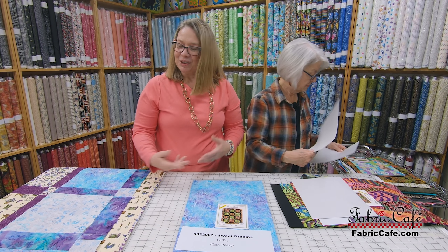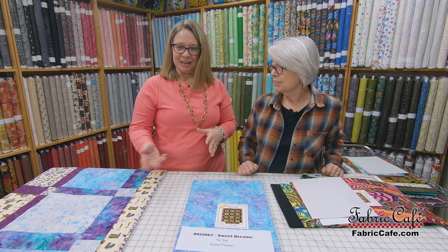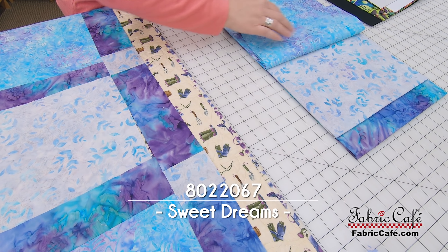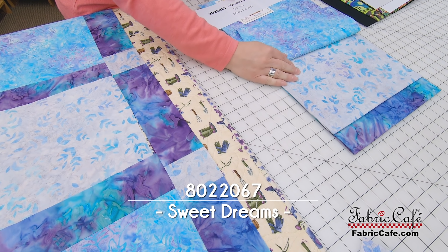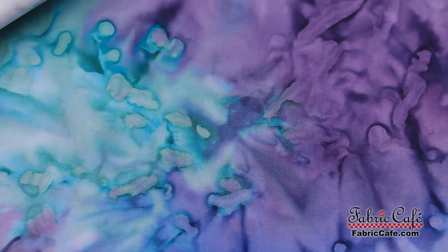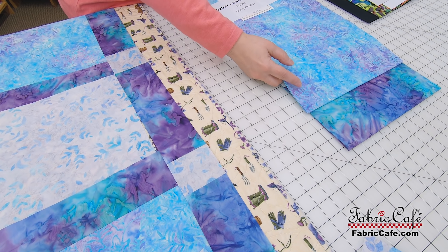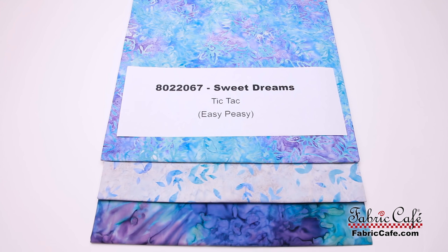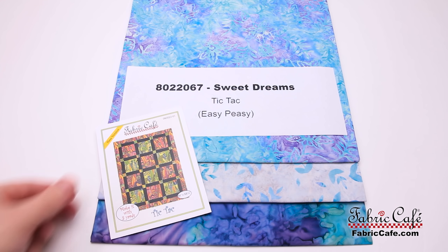I could see this not only at a lake or beach house but also for someone with a more modern, simpler taste — it's very artsy. Our focus fabric is this gorgeous boutique in blues and purples, and as number two we have the gray boutique, which looks like the blues and purples almost came from it — perfectly matched. Number three is this yummy turquoise and purple — look how perfect that goes together. This kit is 8022067, called Sweet Dreams, using the Tic Tac pattern, available individually or in the book Easy Peasy.